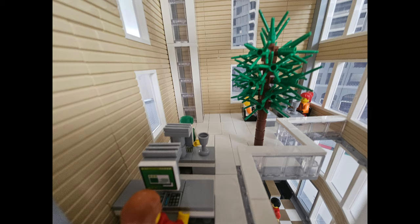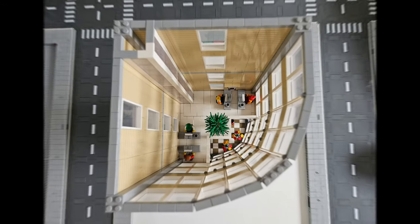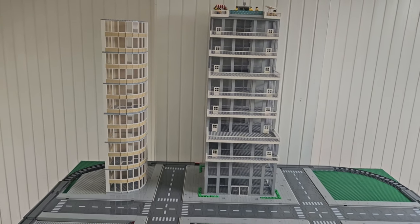This is the end result. I think it turned out fantastic. What do you think? Subscribe to my channel to see what other buildings will be coming to my skyscraper city. Thanks for watching and see you in the next video.